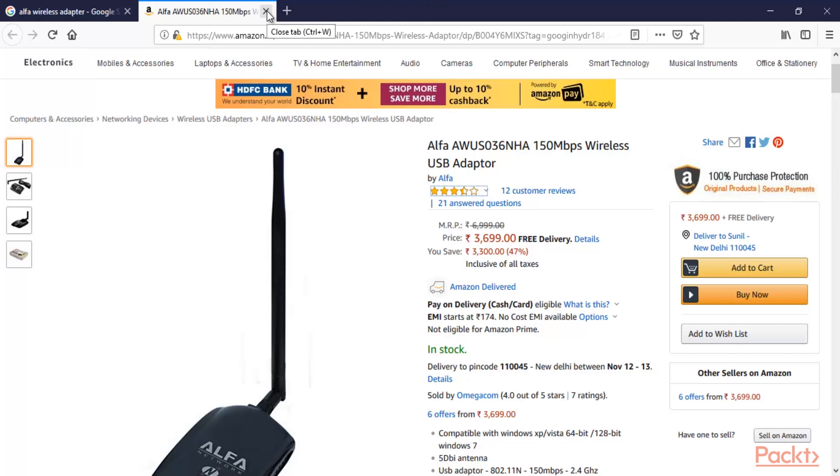Now, how do we attack a Google access point using these kinds of wireless adapters? I'm assuming that you already have a Google IoT device or any wireless device. I'm going to show you how to attack that wireless network to get the wireless password.